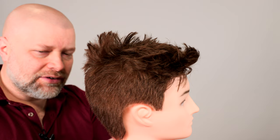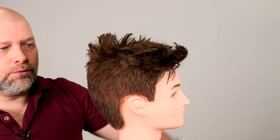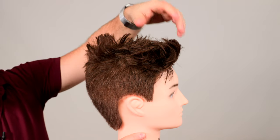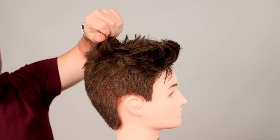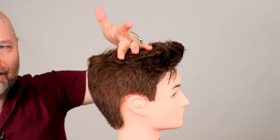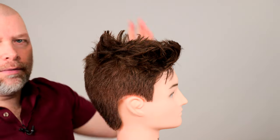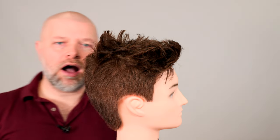In my situation, I'll see a lot of times people will have a haircut where this area is really, really short and this part is super long, but it's still not long enough for the hair to lay flat. So what happens is it literally can only do one thing, which is stick straight up. So what options do you have in order to fix something like this?